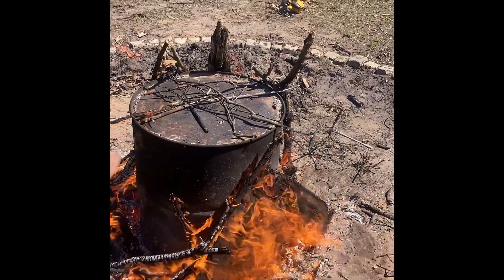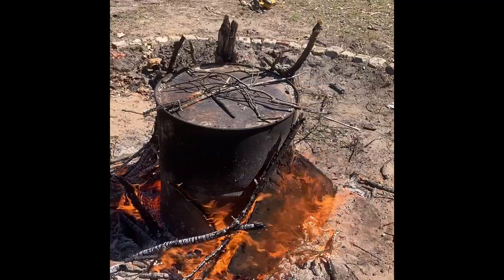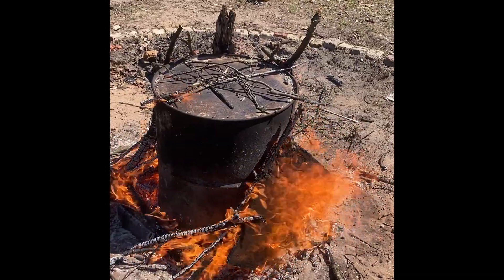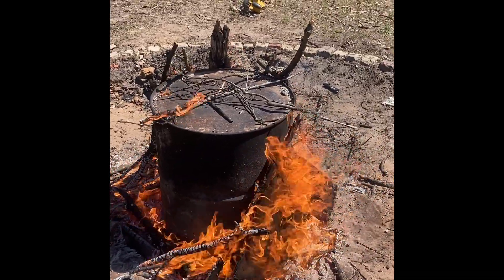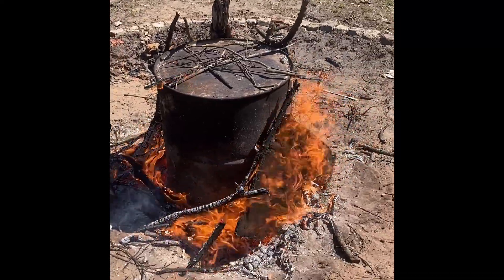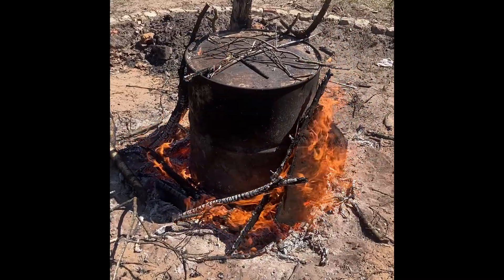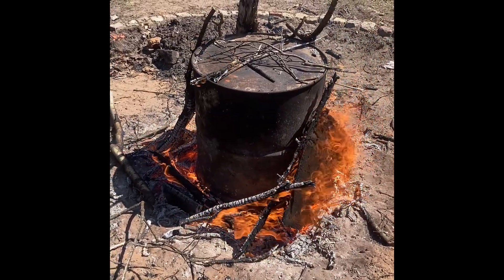What's happening is the energy is being baked out of the wood, and all that's left is the carbon-based material, which is the charcoal. It has microscopic honeycomb holes in it that hold onto nutrition — that's why it's a great base for your garden.